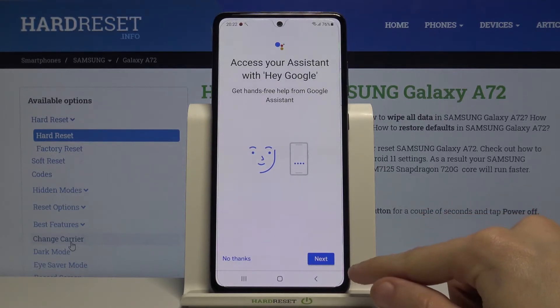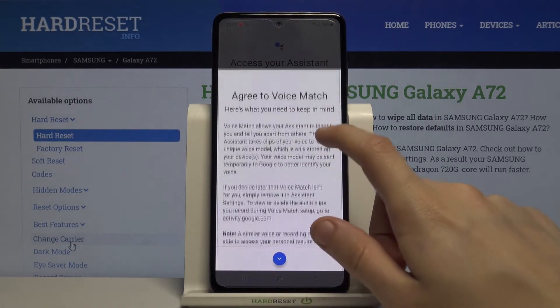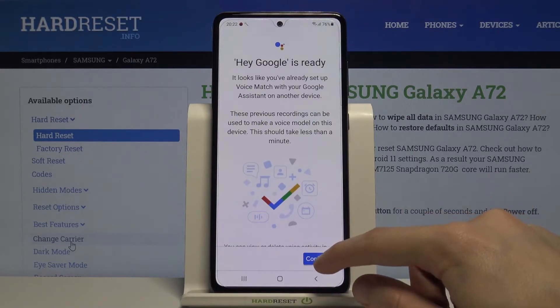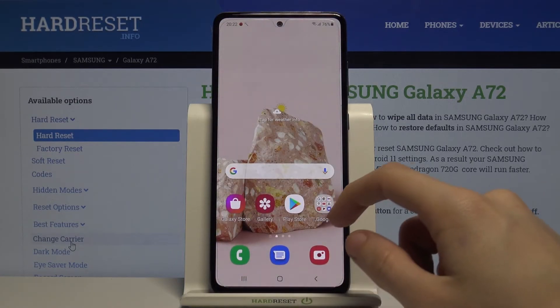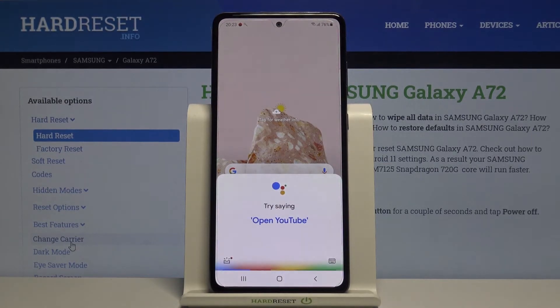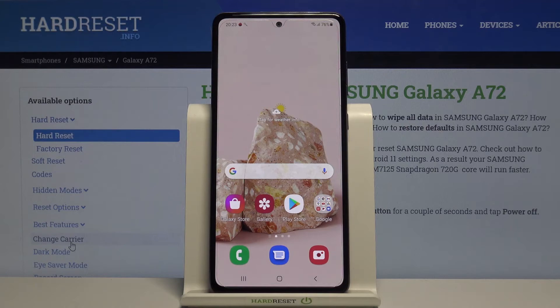Simply tap on Next, agree to Voice Match, just agree, click on Continue, and then leave and say Hey Google. As you can see it has opened, and that's how you basically activate Hey Google on Google Assistant.